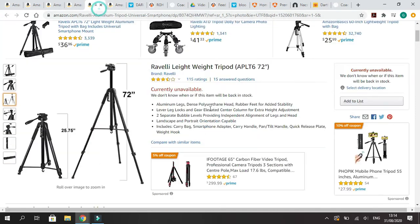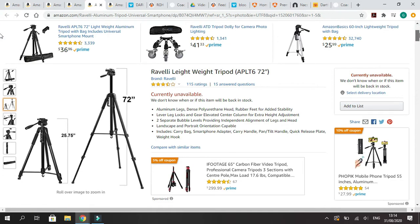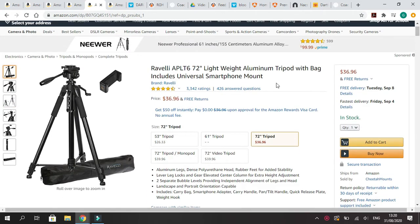Another option here is a six-foot lightweight tripod. It's a lot sturdier than the other one, and it's only an extra $10 — I would recommend spending the extra $10. Again, if you have a little bit of elevation to work with, this would be great.